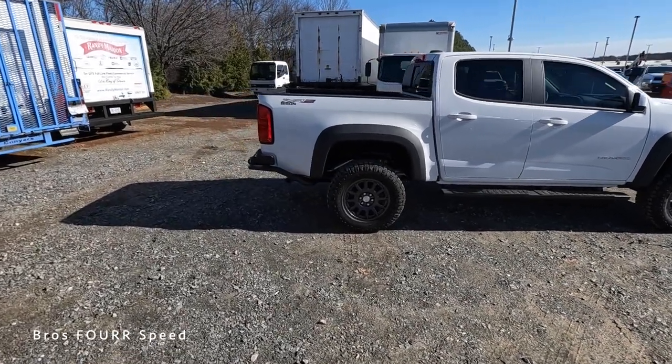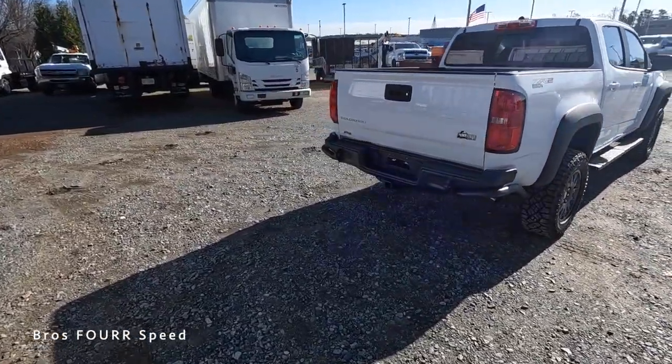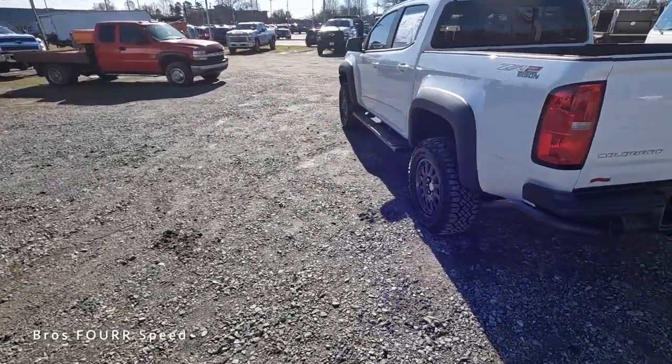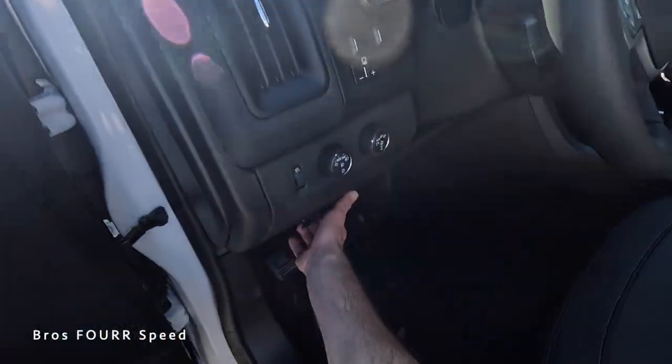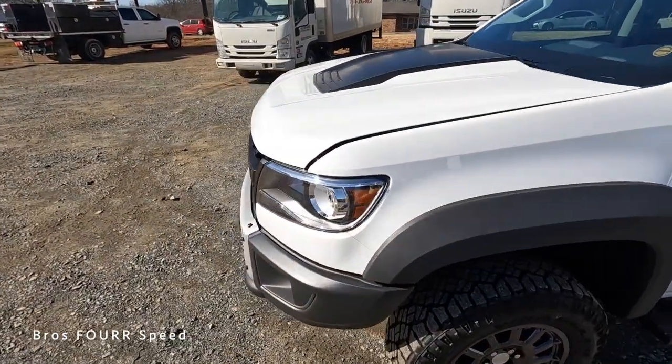Hey everyone and welcome to the channel. In front of us is the latest generation of the Chevrolet Colorado — this is the ZR2 Bison finished in Summit White. We'll go over the MSRP once we cover all the specs and features this ZR2 Bison has to offer, so let's get into it.